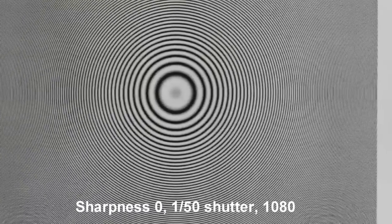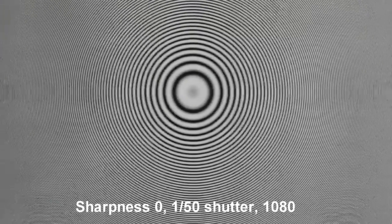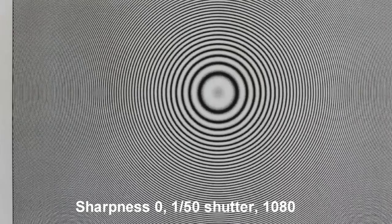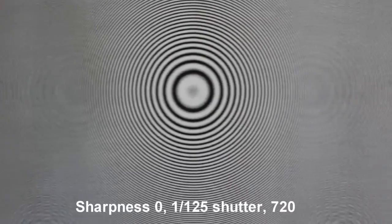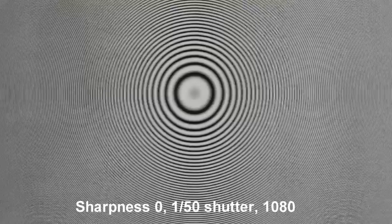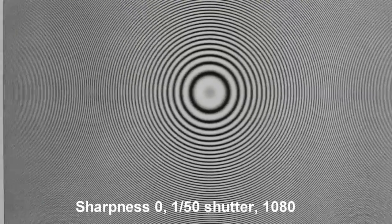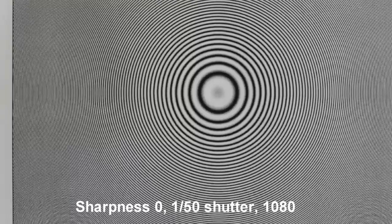Now I want to compare two of them. This is high resolution 1080 at 1/50th of a second with sharpness zero. I also want to compare it to 720p which I do a lot of filming in as well. It looks like the winner is the higher resolution 1080 — it seems to be less pronounced. Not sure why; maybe it's the shutter speed.